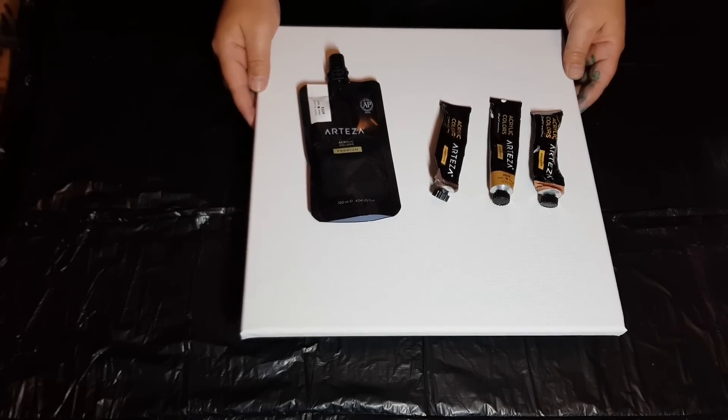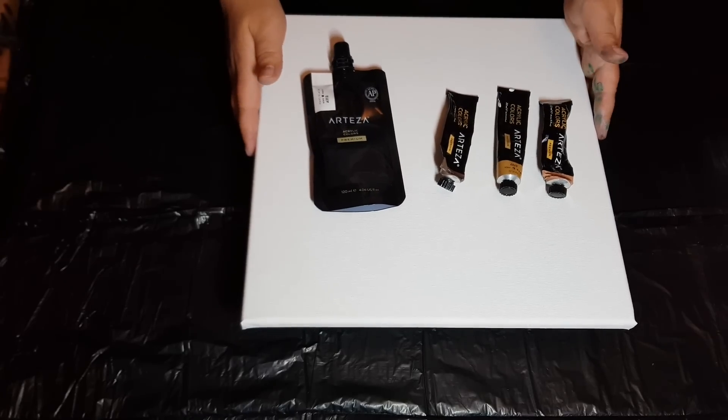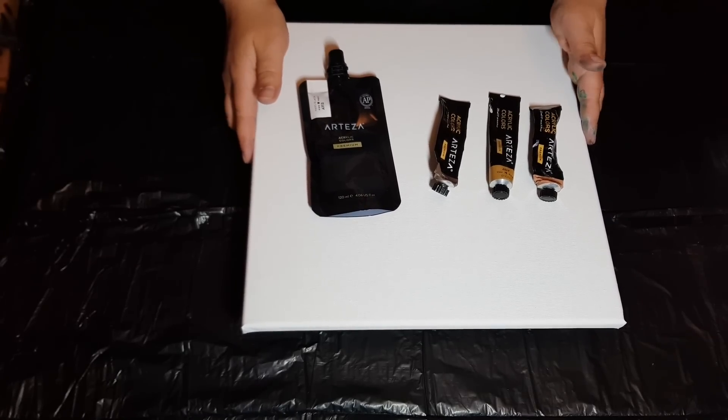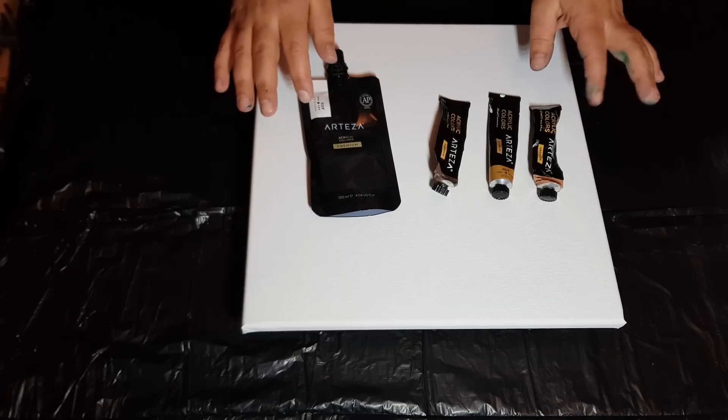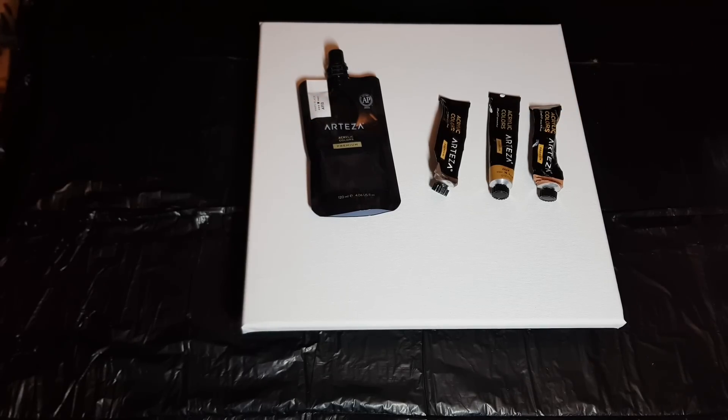Hey guys, I'm back finally after a few busy weeks off of painting. I finally got some Floetrol and Arteza sent me a whole bunch of goodies to try out and play with.